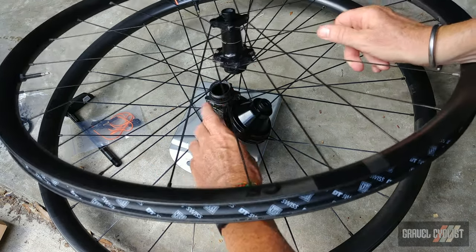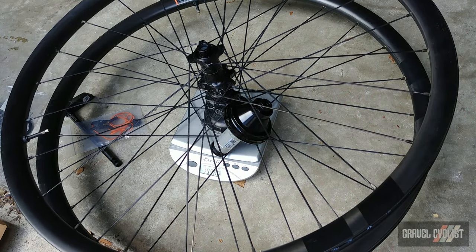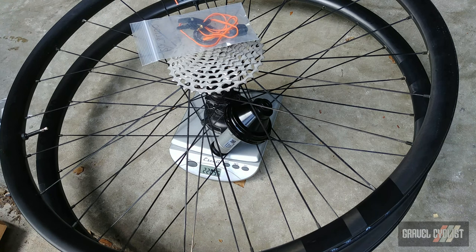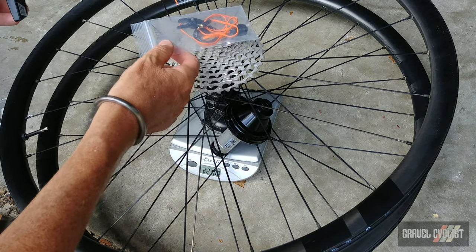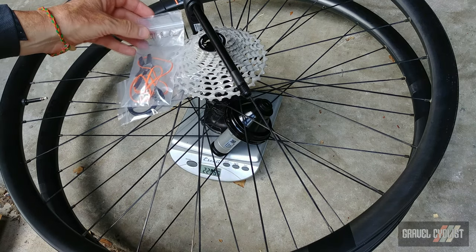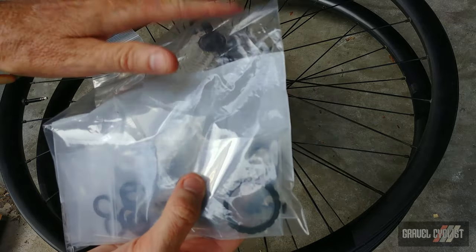The handlebar switch weighs 9 grams including the plastic bag. Stacking everything onto the scale: wheels together at 1,197.8 grams, adding cassette with lock ring brings it up — then the switch to 2,209 grams, the smart thru-axle to 2,271 grams, one lock ring — it's like playing Jenga — to 2,278 grams, and with the switch the complete Classified system totals 2,287 grams. There are a couple of minor parts still in the bag, but that covers the majority of the system.